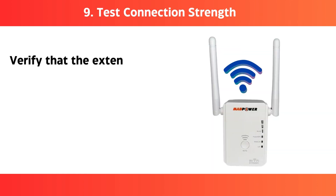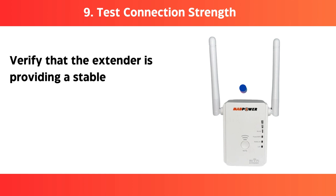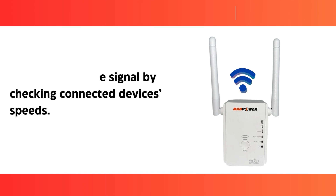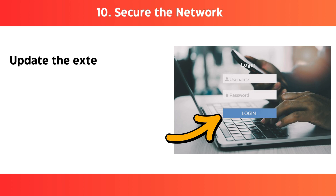Step 9: Test connection strength — verify that the extender is providing a stable signal by checking connected devices' speeds. Step 10: Secure the network — update the extender's admin password and enable security settings to prevent unauthorized access.